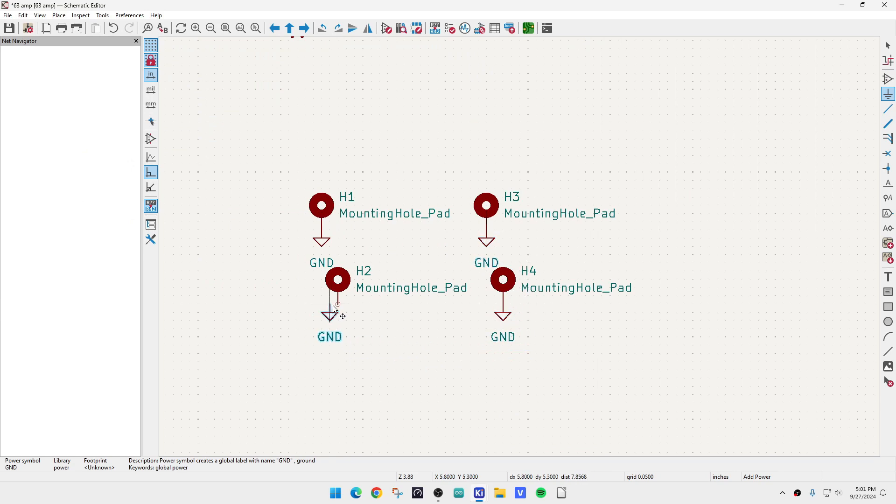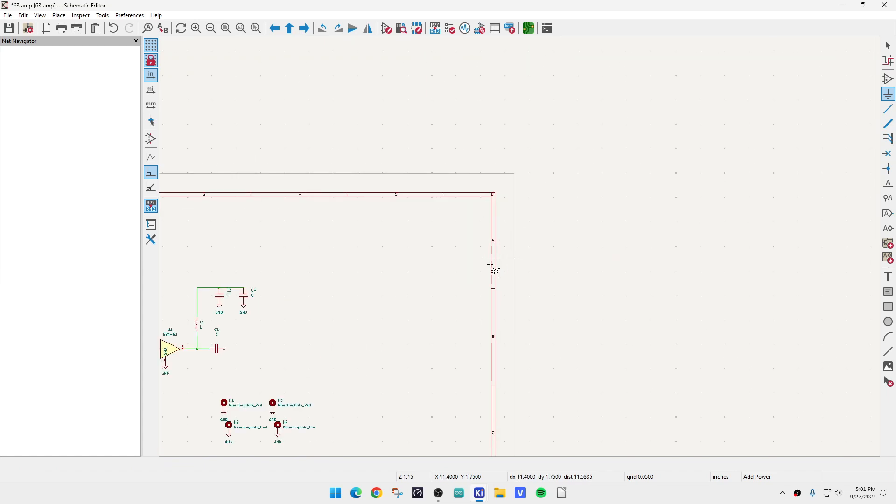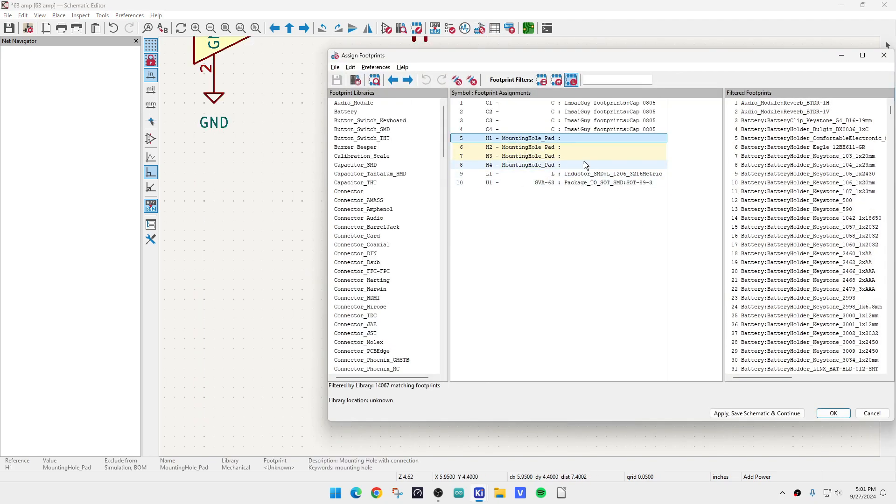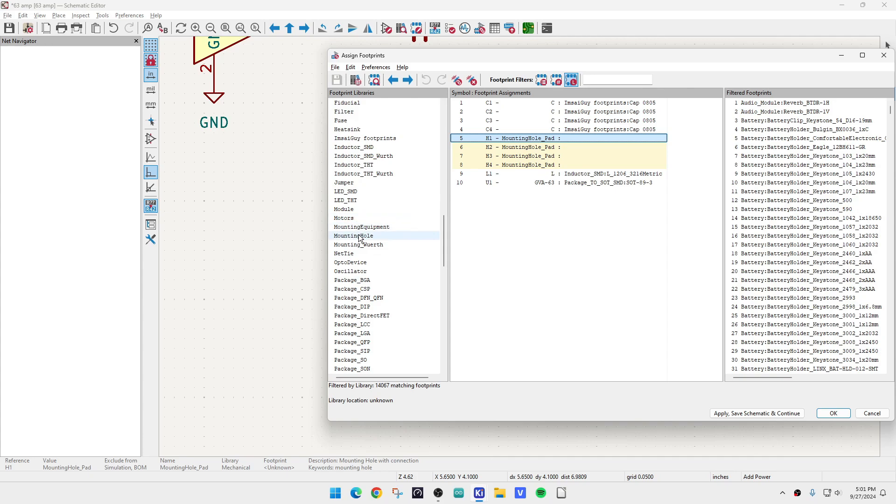We will connect these all to ground, so we'll have a nice hole. The next thing we need to do is, as before, whenever you put a part in you have to tell it what kind of footprint to use for the PCB. So we go into the footprint editor — it says mounting pad and it's blank. We go down to our list and there is a section for mounting holes.